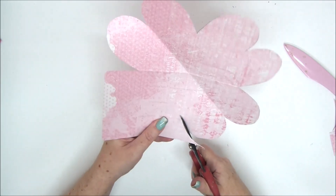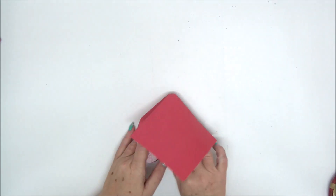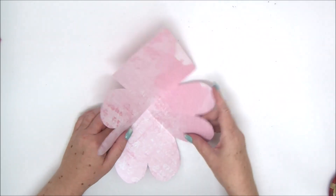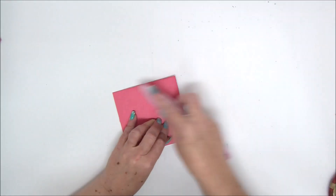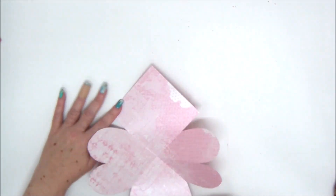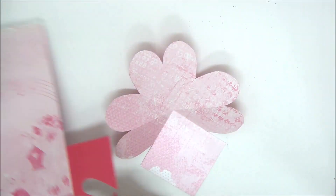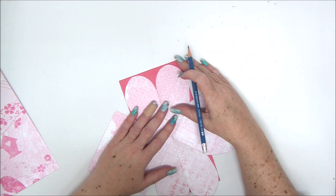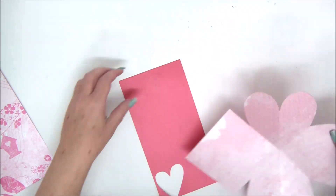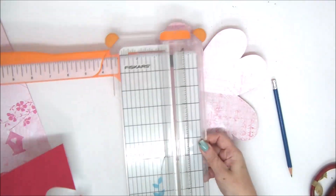Once everything is cut, you can make some decorations — you can leave the card as is, but it's a little boring. Make sure all the corners fold properly. In the interest of making it more interesting, I'm going to make some hearts to cover the inside and some squares. I'll show you how to make these hearts.